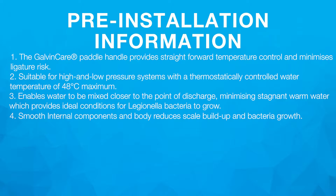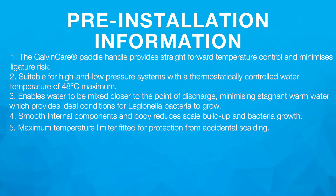4. Smooth internal components and body reduces scale build-up and bacteria growth. 5. Maximum temperature limiter fitted for protection from accidental scalding. 6. Water flow starts from cold ensuring safe usage.